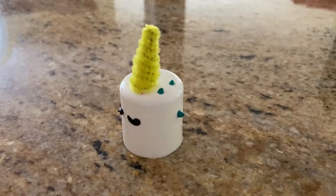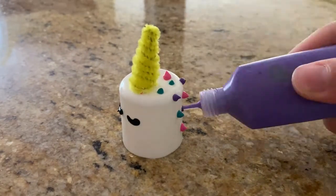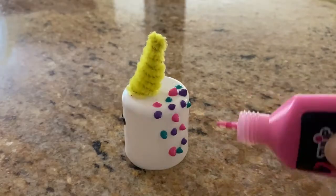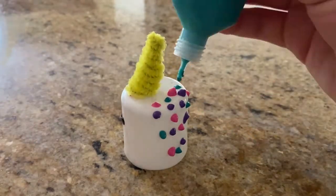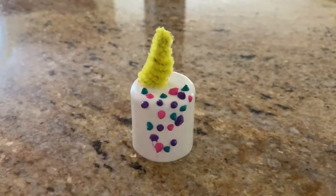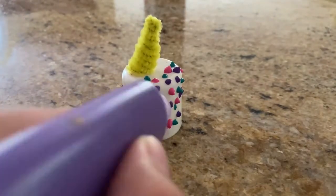The next part is optional, but to make the mane of the unicorn, I'm using different fun colors of puffy paint as if it were frosting and just piping that onto the unicorn cake. And if you make any mistakes, you can just use a paper towel to wipe it off.